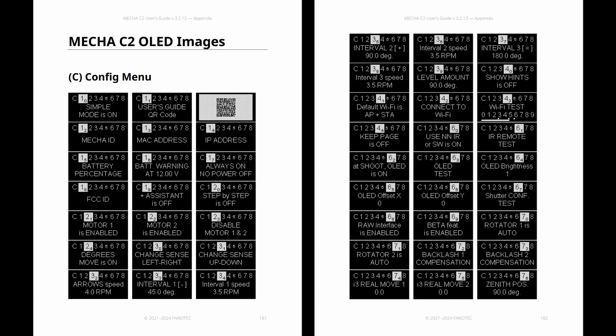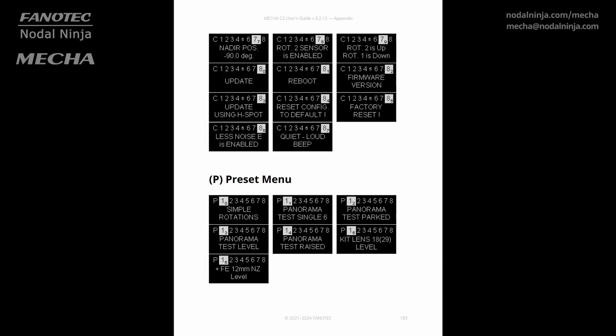Here you can find about 80 options with just a few button presses. The C2 handles a lot of settings automatically in the background, so you can just focus on the bigger picture — literally.